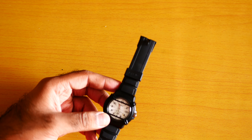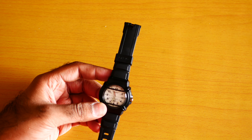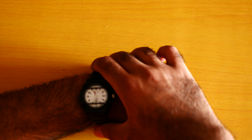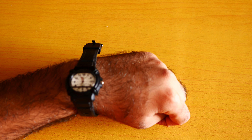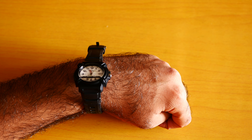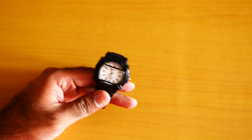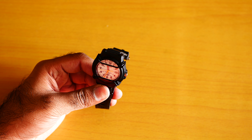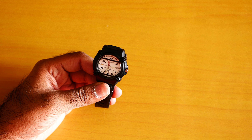I didn't buy this watch just because it's cheap — I bought it because I fell in love with it. Look at it, isn't it an amazing looking watch? It's a beautiful watch. Wow, what a beautiful looking watch. I just love this watch a lot — I'm a die-hard fan.